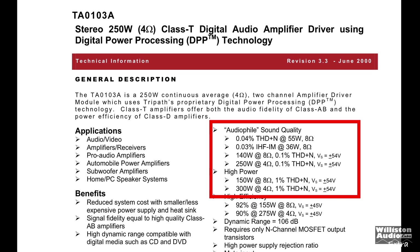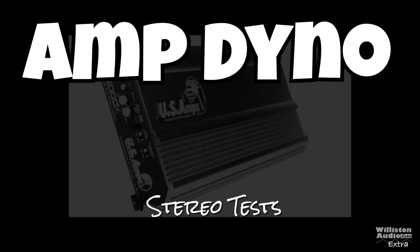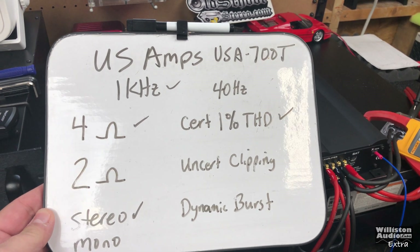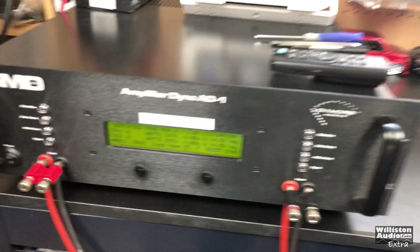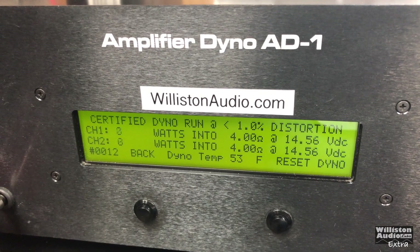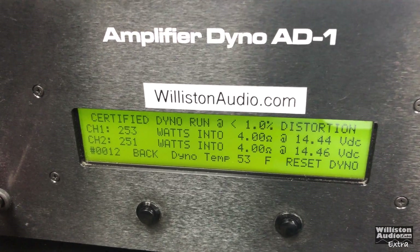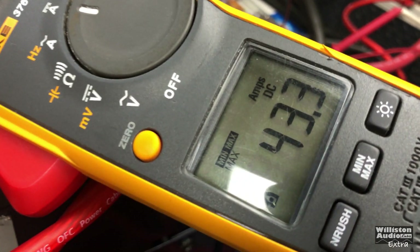As you know, we're going to test this amp to find out what its true output is. Let's get it connected to the amplifier dyno. US Amps USA 700T, 4 ohm stereo, certified 1% THD, 1 kilohertz on the amp dyno: 253 watts per channel, 14.44 volts, current pull 43.3 amps.